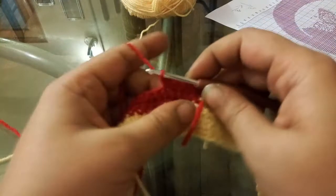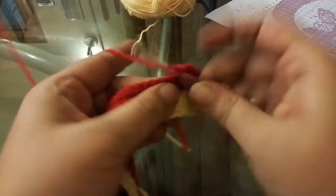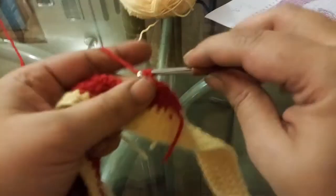I'll post the link to the pattern below. You're all most welcome to take a printout of it, and we'll work together on it. I will be posting my progress every now and then as I keep moving on.